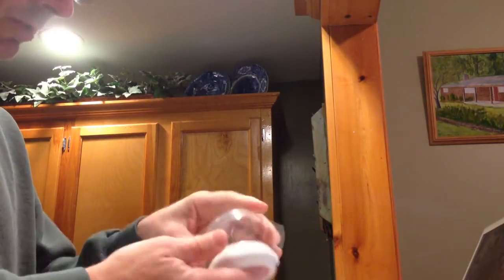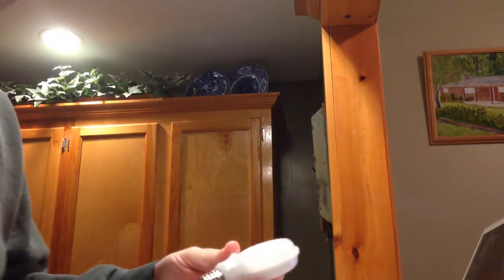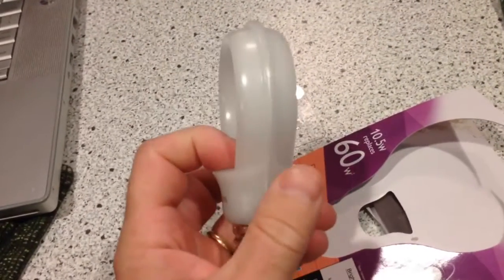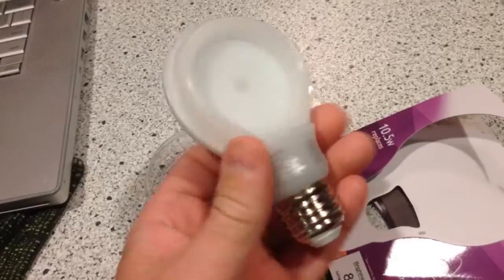The bulb is $4.49 or somewhere about there. Supposedly it throws light in a pattern that's like a standard light. Looks promising so far.